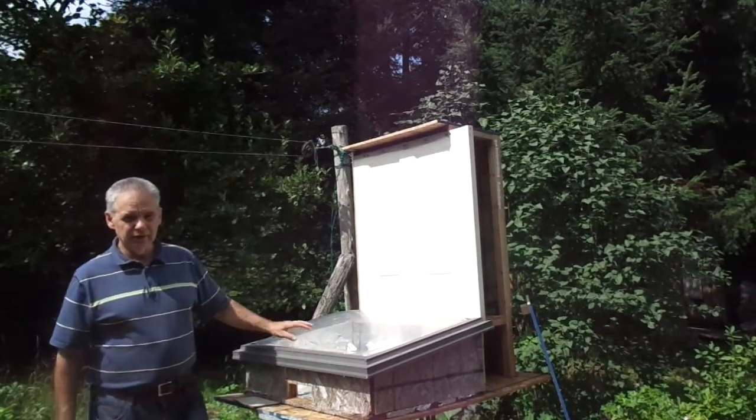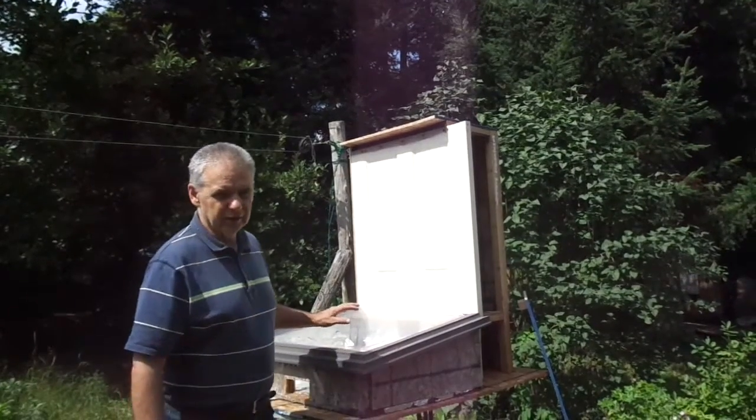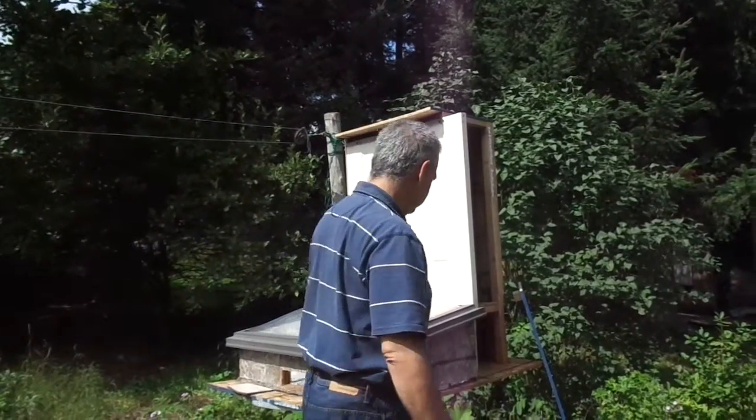Right now it's around 200 degrees, which is plenty enough to dehydrate these tomatoes I have in here.